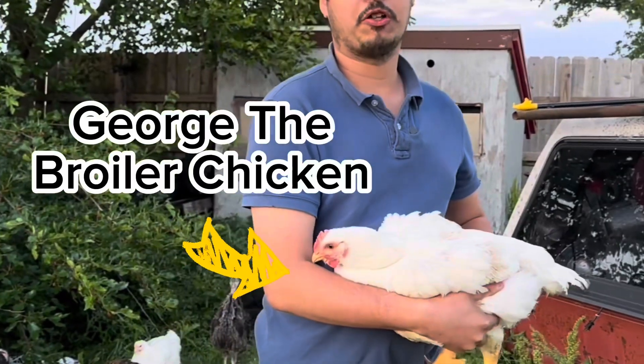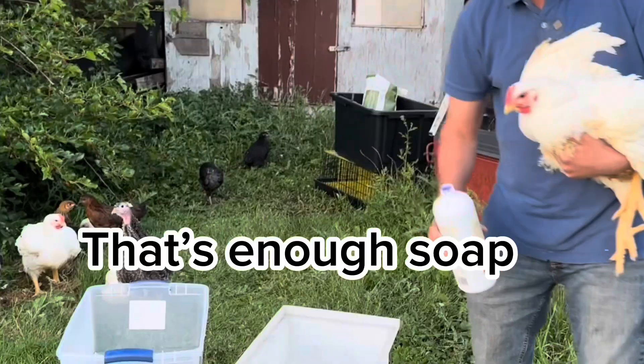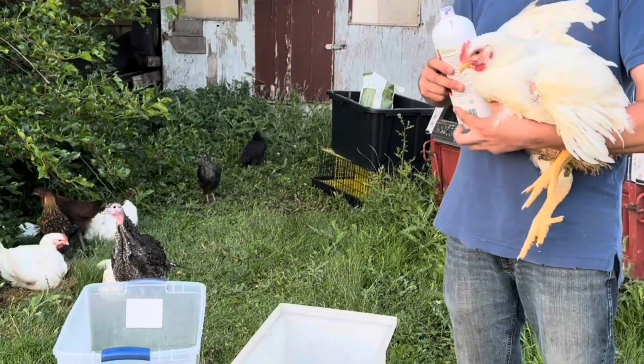Here we have George, and George has signed up to be our chicken we're washing today. We're going to add some soap to our container so we can get our broiler chickens nice and white.